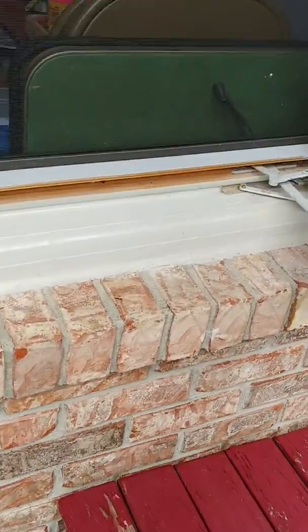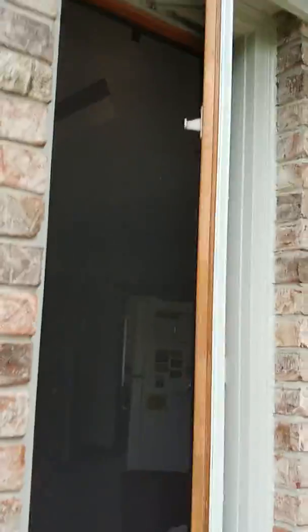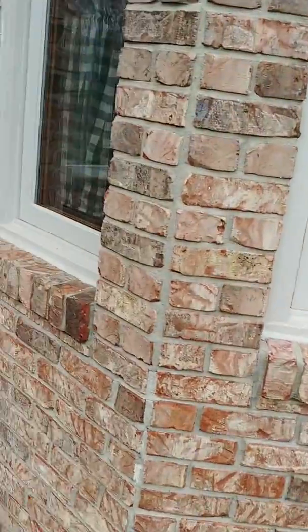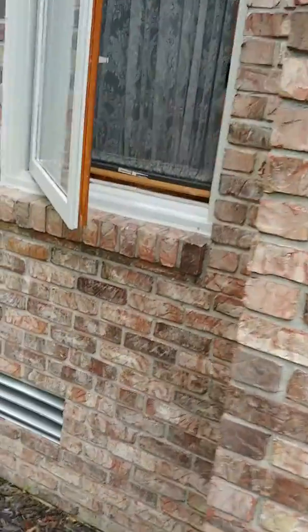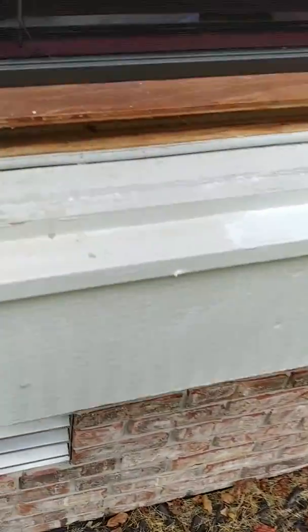On my first walk through everything looked good. Main concerns were in here in the window sills, which I've touched this one up already. There's a lot of flaking paint. The windows that are open are the ones that need touched up, right along here.